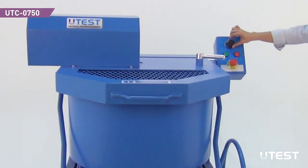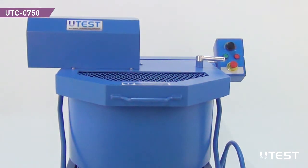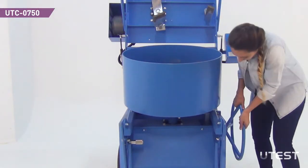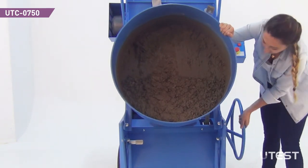After mixing is complete, stop the mixer by turning the knob to the initial position and pushing the stop button. Open the cover and elevate the pan to pour the mixture. The pan can be washed either with or without removing it from the mixer.